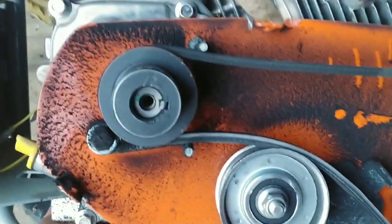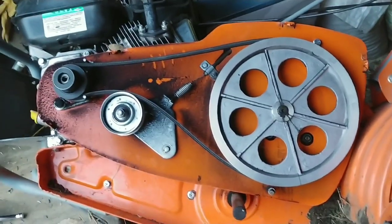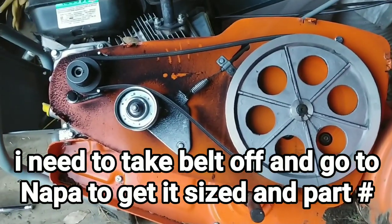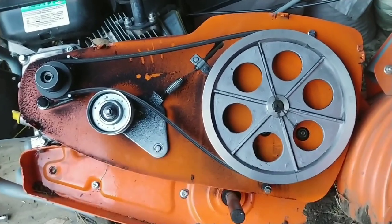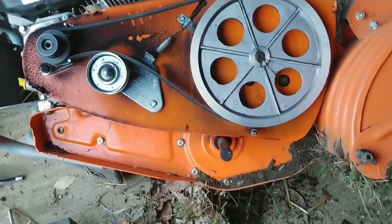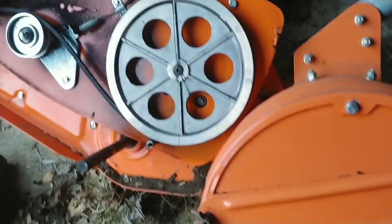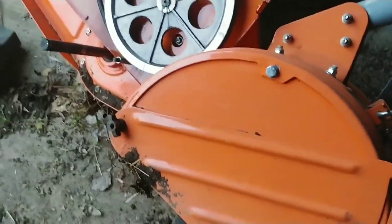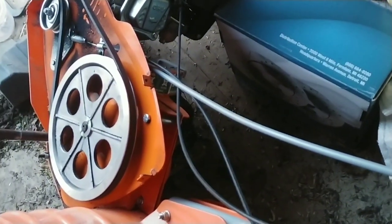It was just the belt slipping — you can kind of tell it's been slipping, look at all the black on the inside there. It wasn't a very hard fix, probably took me about 30 minutes to get it adjusted. With the cover off I can turn this flywheel and you can actually see the tires moving, so that confirms it. Putting it back together will probably take 15 to 20 minutes. I've got one other thing that's been bugging me: when shifting reverse or forward, it's not very positive — feels like something's loose in that gearbox.